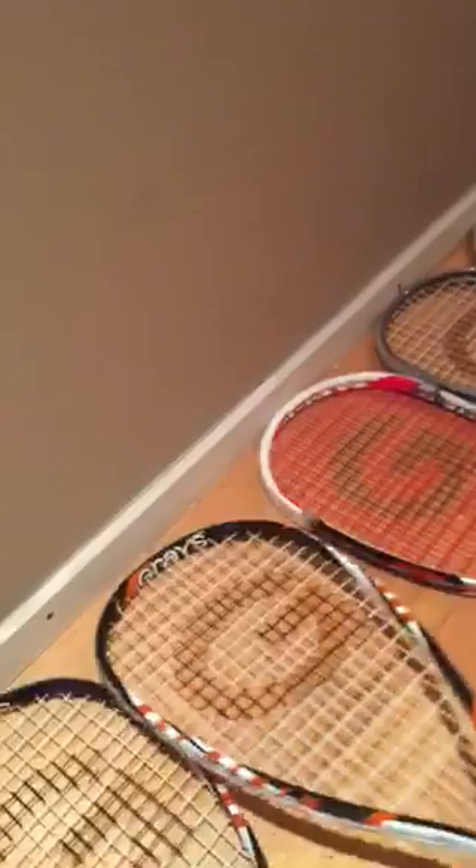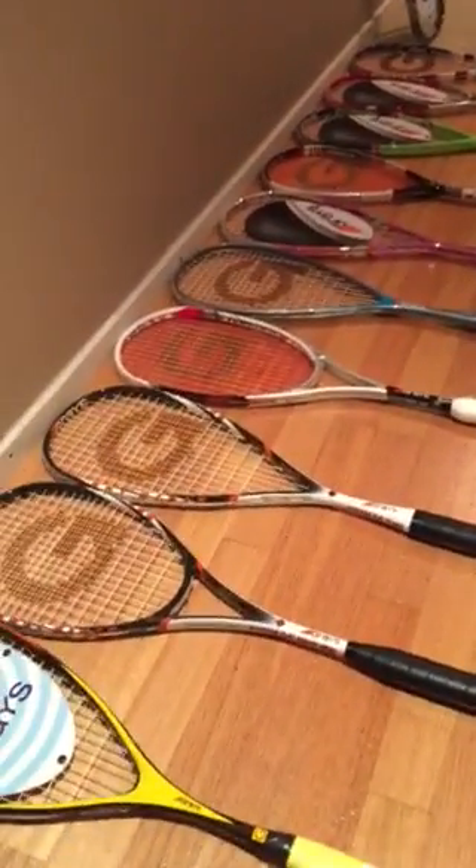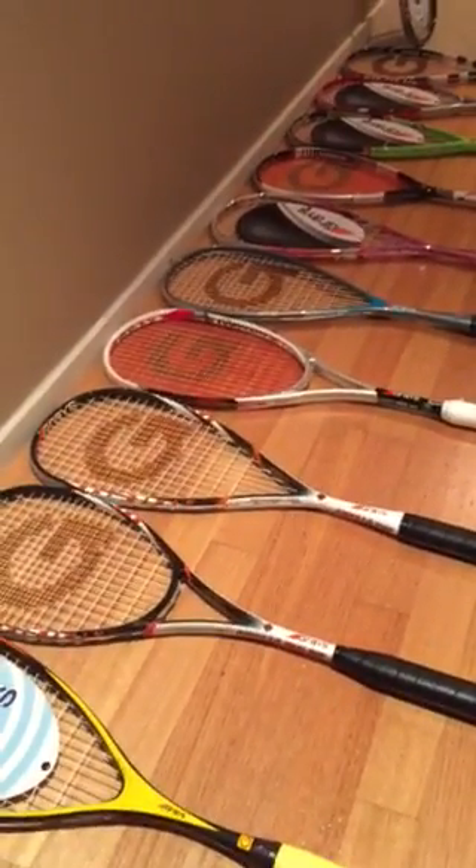Now the Graves range will be in stores Australia wide. Do yourself a favour as they say, go and have a look, go and have a hit, and by all means try Graves.